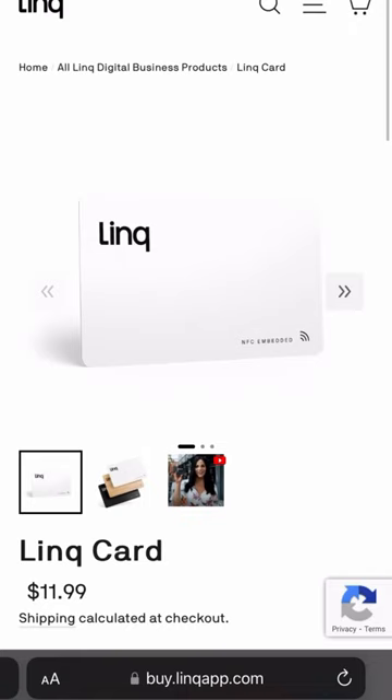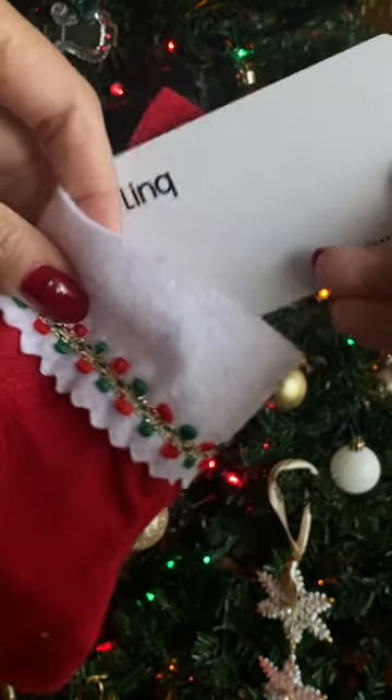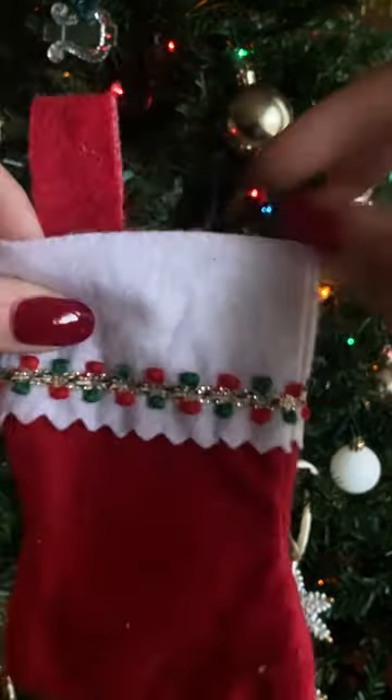The card starts at $11.99 and is available in 10 different colors. The best part is that it fits perfectly into its stocking. Are you getting one this holiday season?